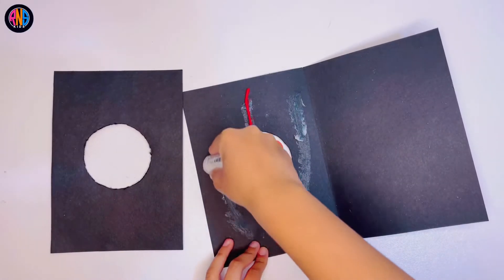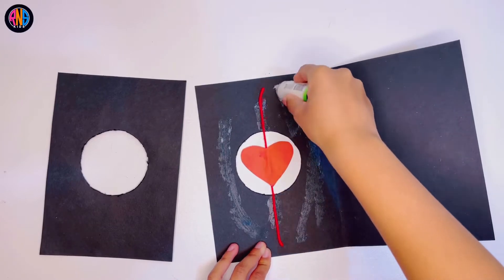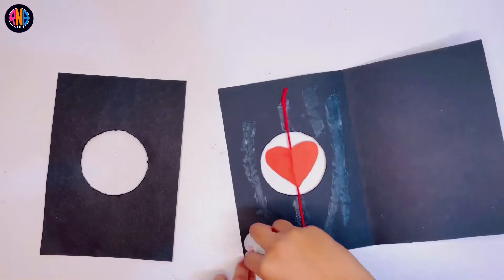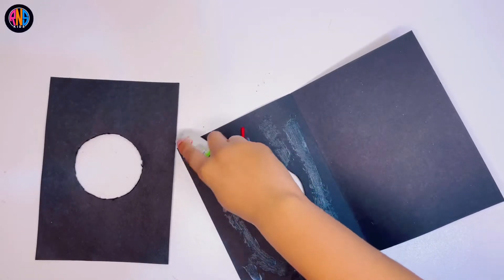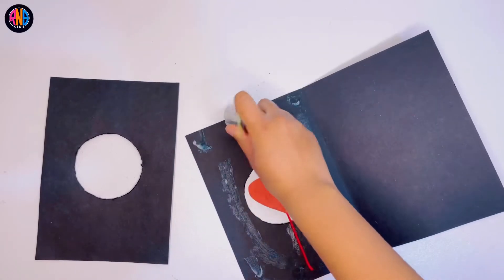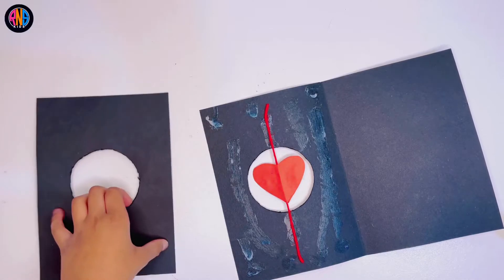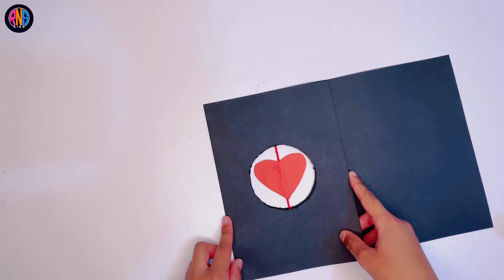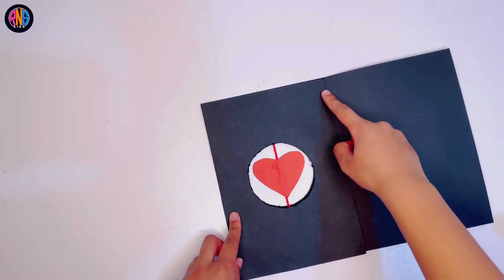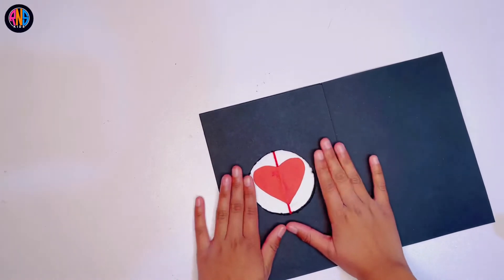Now you can put a really, really large bunch of glue on this side. Make sure you get every corner. Take your time. Now you get the exact same as that one page, just like this, and stick it right on top, just so that the thread won't really show.